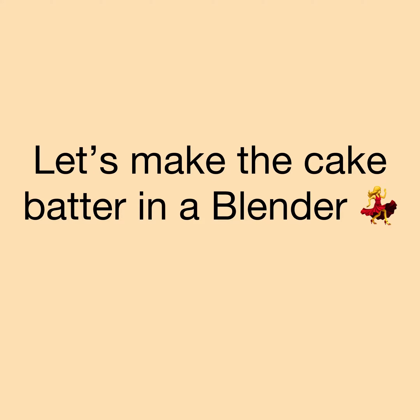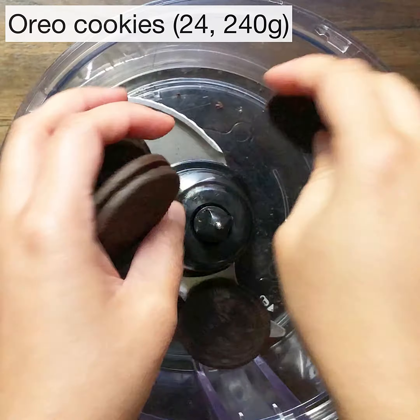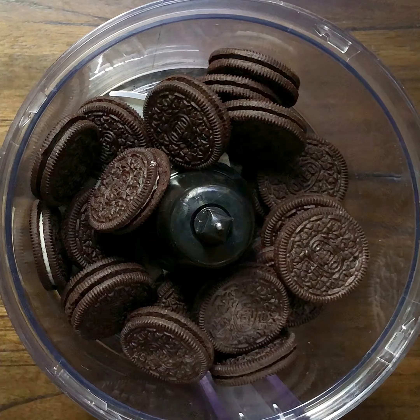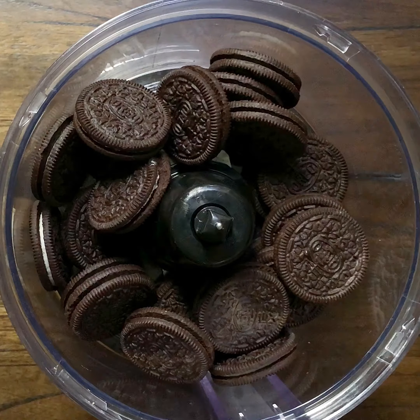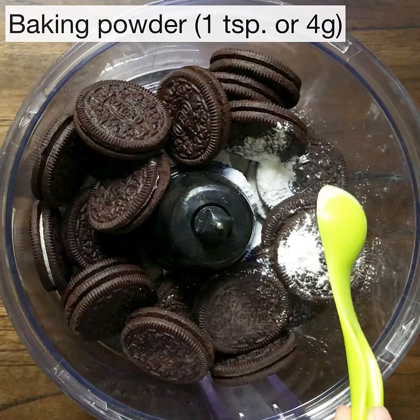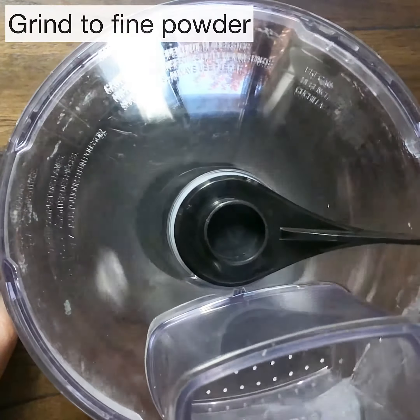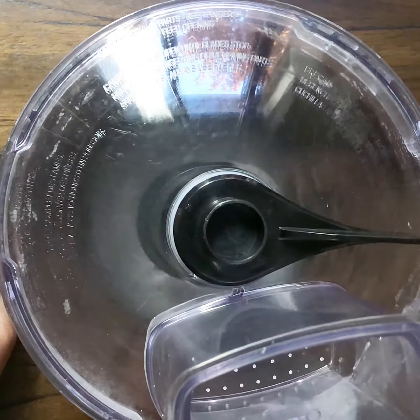Let's make the cake batter. Get your blender out and add 24 Oreo cookies — that's 240 grams. You don't have to separate the cookies from the cream. Also add one teaspoon or four grams of baking powder, and grind everything to a nice fine powder.